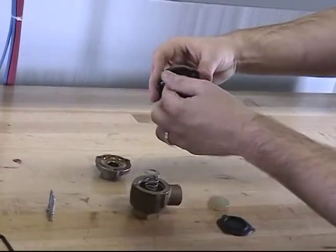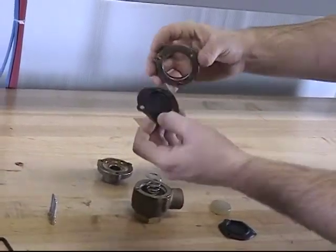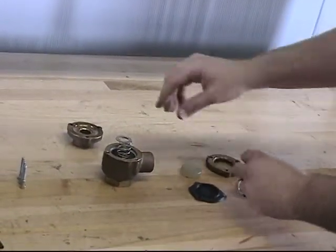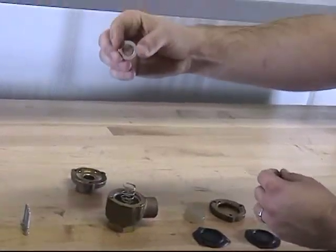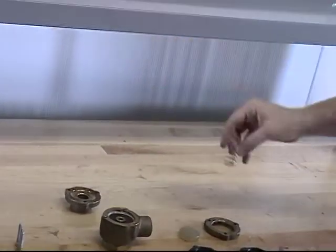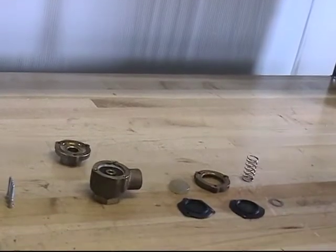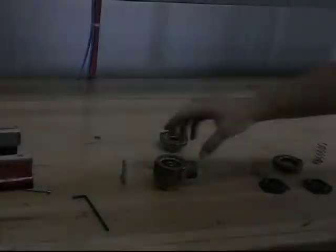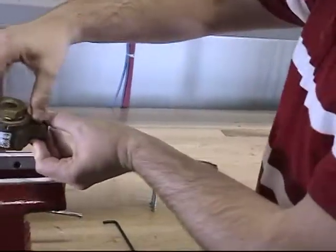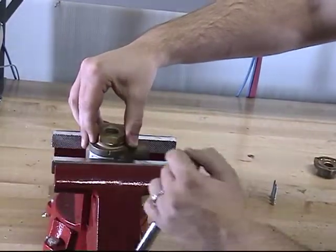Next, remove the spacer and the lower diaphragm, the spring pad, and the spring. To remove the seat, turn the Pneumatic Actuator over so that the seat is in the upright position.